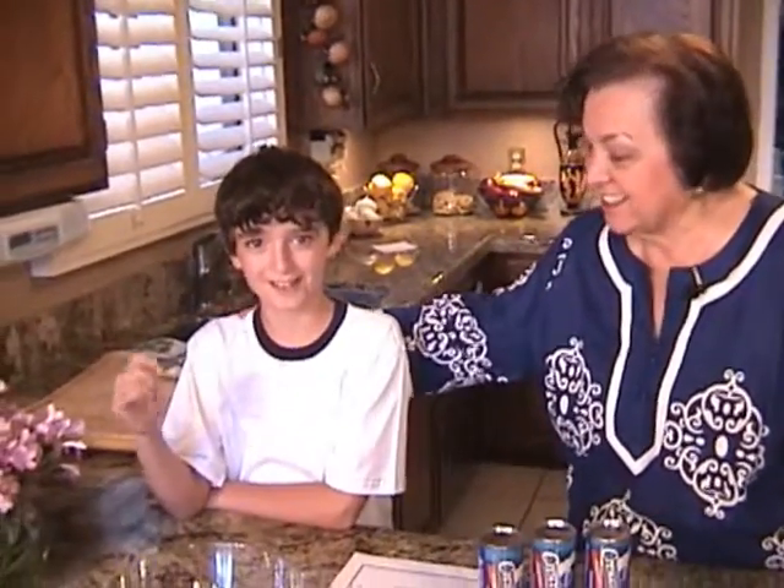I'm Maria Nicholas, welcome to my Greek kitchen. Today I have a visitor with me, my grandson Dimitri Nicholas. Today we're going to show you one of Dimitri's favorite recipes. In Greek, the word is koto pitakia, which means small chicken pies.